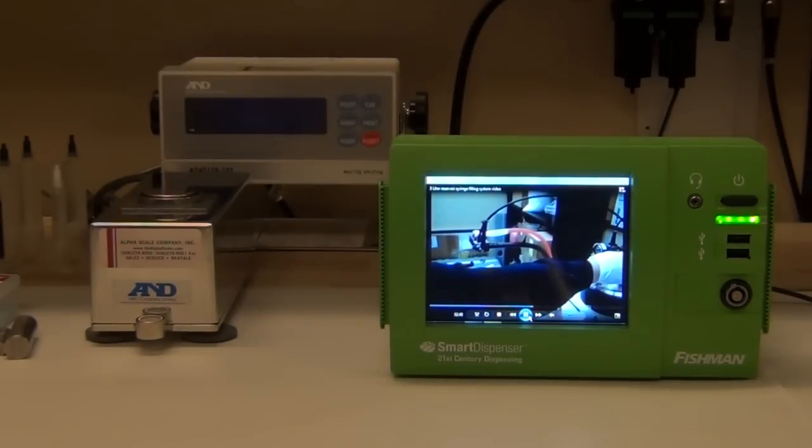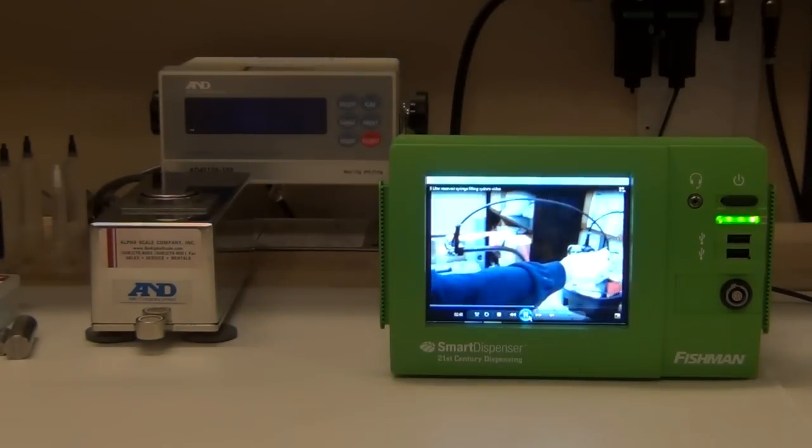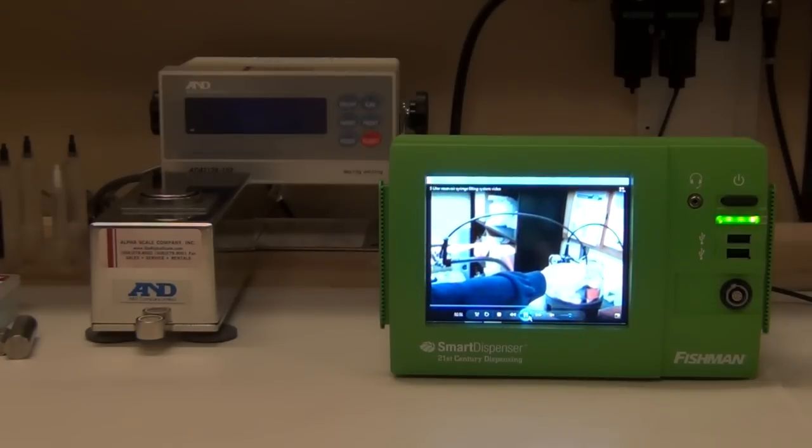Simply put, the smart dispenser system works right out of the box. Load the dispense program, attach a filled syringe, a dispense tip, and start assembling parts immediately.